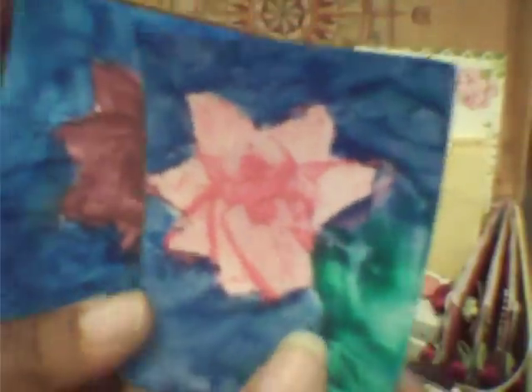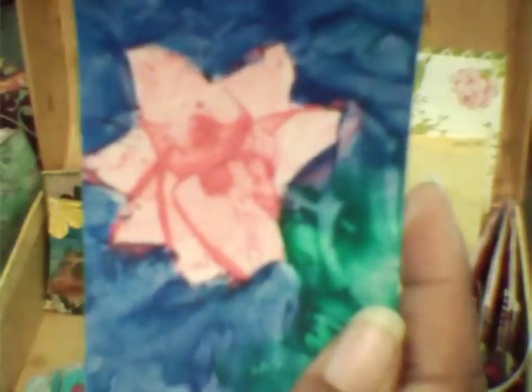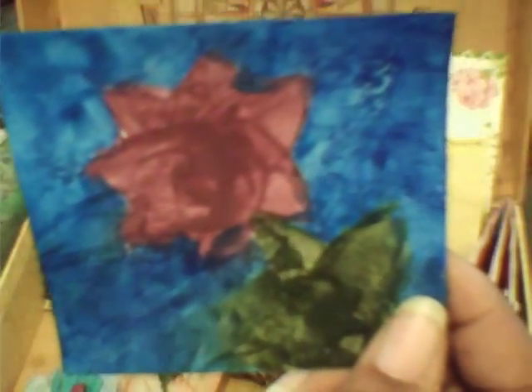I have that, and then here are three pieces — all encaustic wax. The one on the right was done with a small iron. It's a technique I'll be showing shortly. Let me show them one at a time. That one's an encaustic wax technique, and this one is another encaustic wax technique.